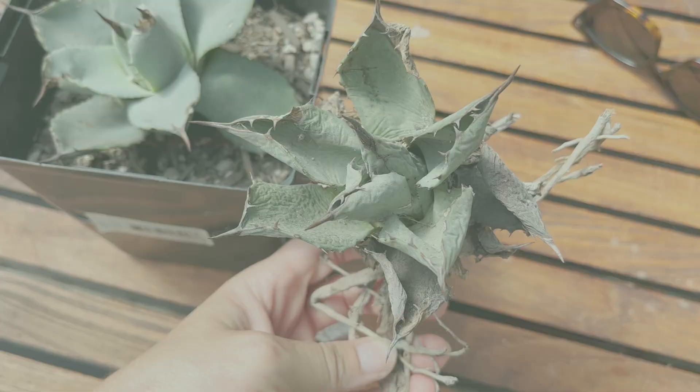In this video, I'll show you how I rescue this agave and turn it into a lush beauty like this.